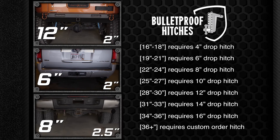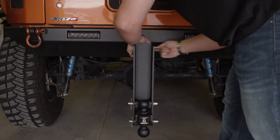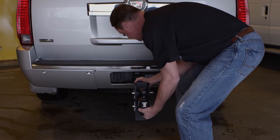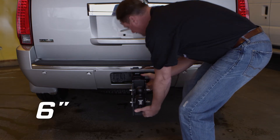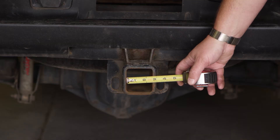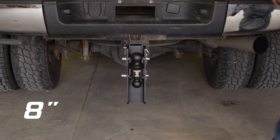Stock height trucks or SUVs need either a 4 inch or a 6 inch drop hitch. This lifted Jeep would need a 12 inch drop hitch. The stock height Cadillac Escalade SUV would need a 6 inch drop hitch. This lifted 3500 Chevy uses a 2 and a half inch receiver tube and would need an 8 inch drop hitch.